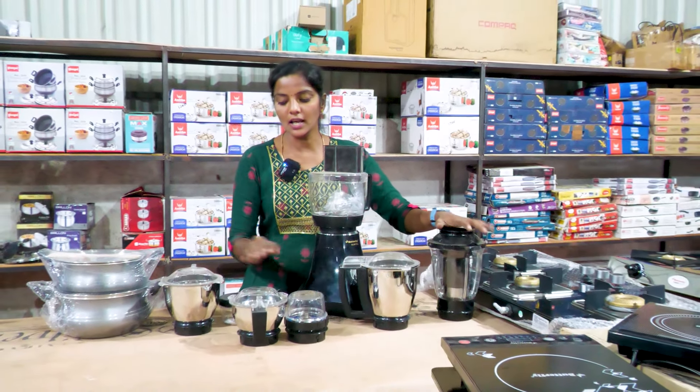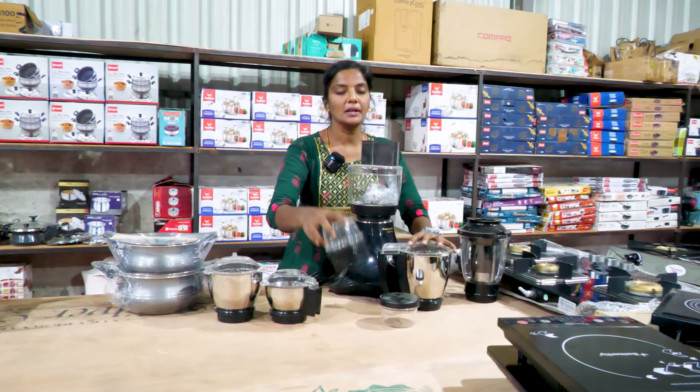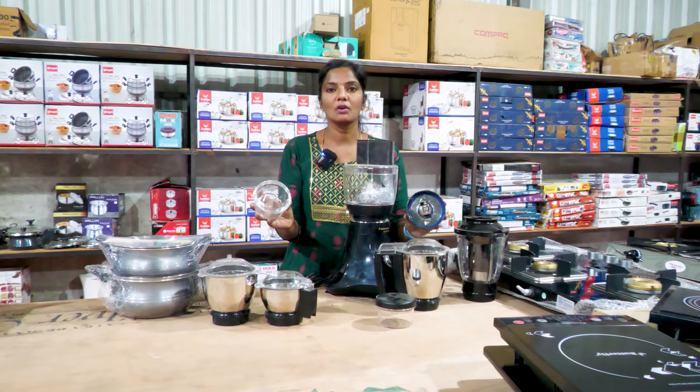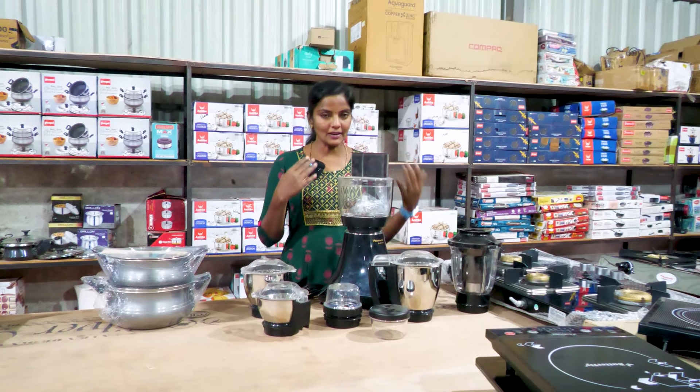This is a food processor with a traditional 3 jars. This is a special item — the billet mixi. This is a billet mixi with a container. This is a storage container. It is a brand new product.